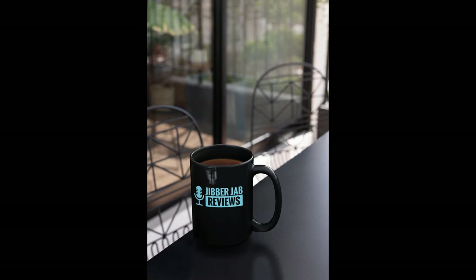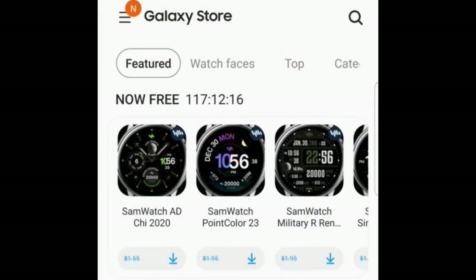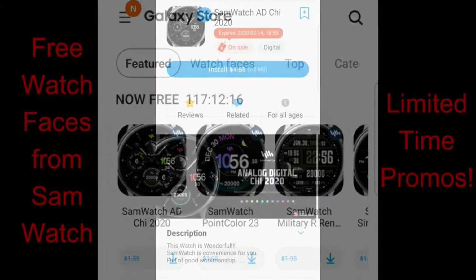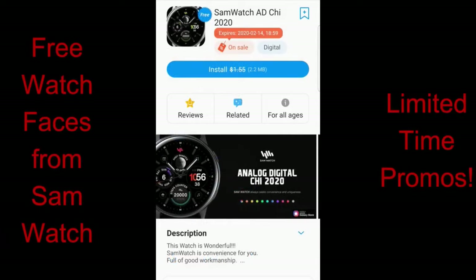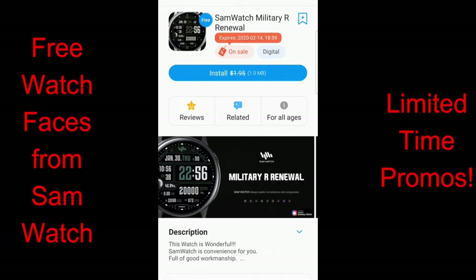Hey guys, welcome back to Jibber Jab Reviews and thanks for joining me for another watch face review and for five more limited time free watch faces. All five of these faces are available from Sam Watch and you can find them in the featured section in the Galaxy App Store. Once you do find them there, you're going to see a countdown timer which will tell you exactly how much time you have left to download them — these should expire by this Friday evening, so don't delay.